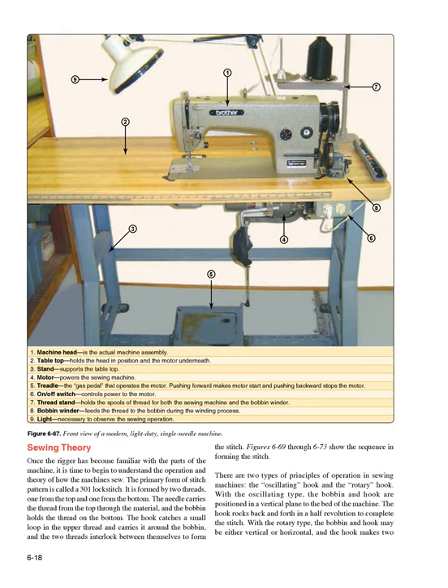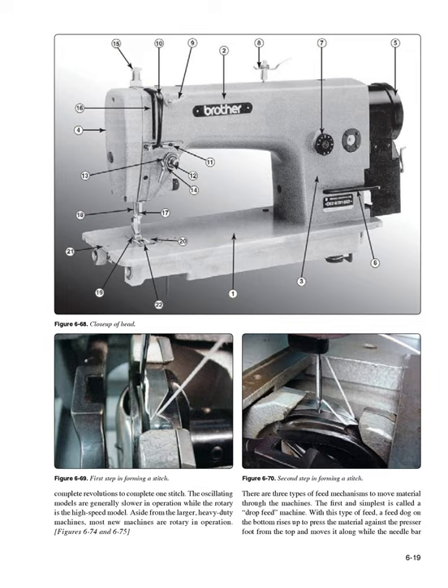Sewing theory: Once the rigger has become familiar with the parts of the machine, it is time to understand the operation and theory of how machines sew. The primary form of stitch pattern is called a 301 lock stitch, formed by two threads — one from the top and one from the bottom. The needle carries thread from the top through the material, and the bobbin holds the thread on the bottom. The hook catches a small loop in the upper thread and carries it around the bobbin, and the two threads interlock to form the stitch. There are two types of principles of operation: the oscillating hook and the rotary hook.